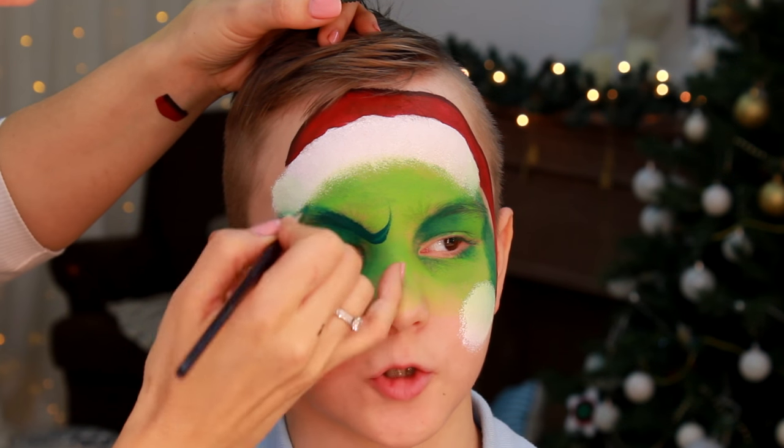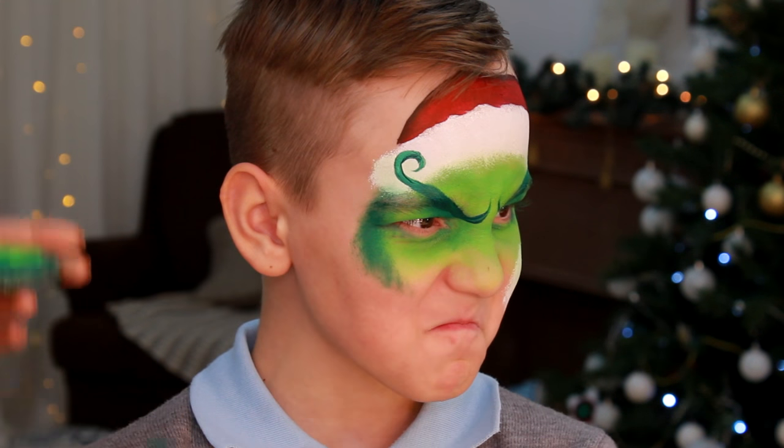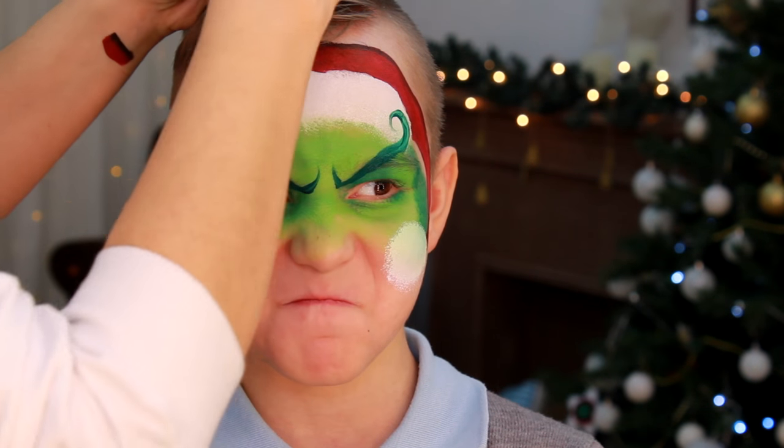I'm using a round brush and dark green face paint to create angry swirly eyebrows, and then I'm making short flicks on the whole length of the eyebrows to create a furry effect.